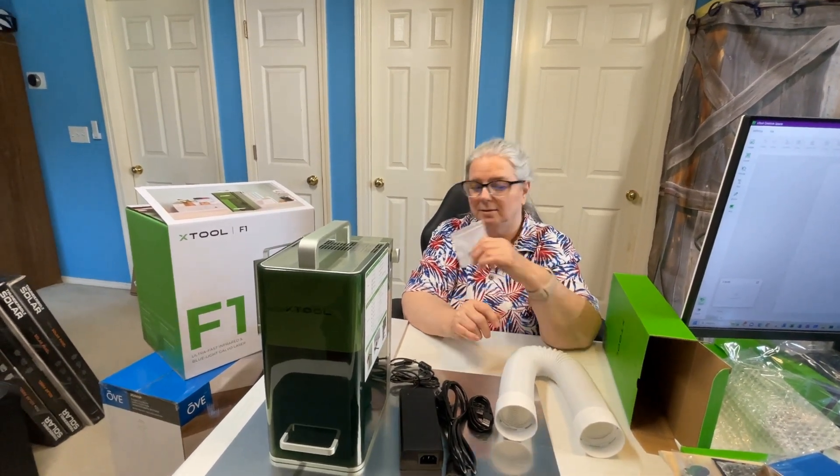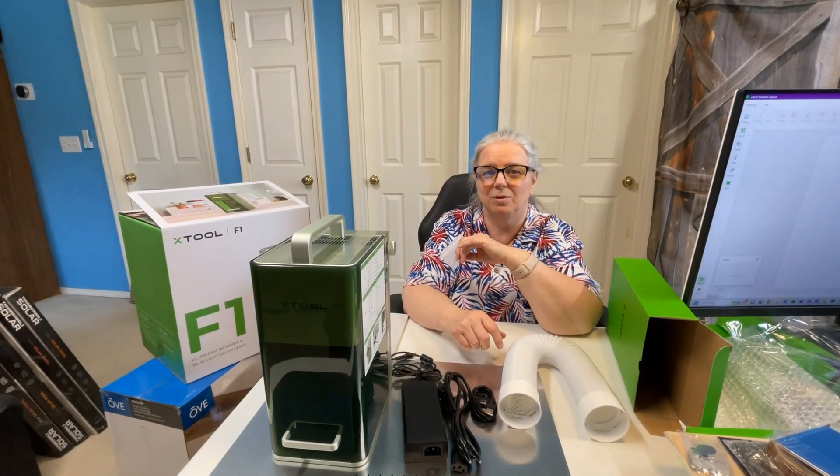Alrighty, so that is everything in the box. Thank you for watching, and we'll come back later showing you some samples of stuff that we made.